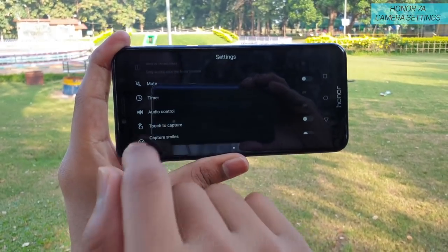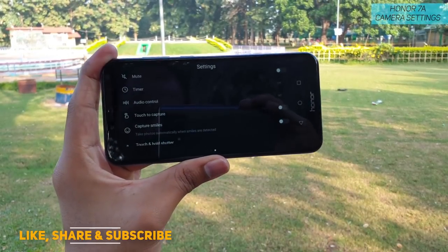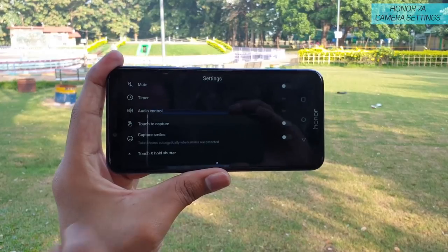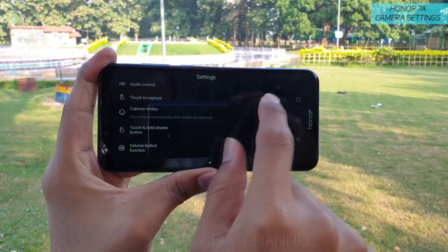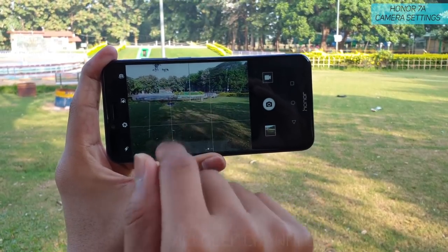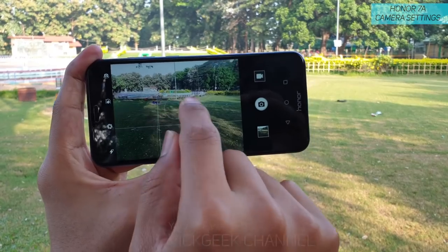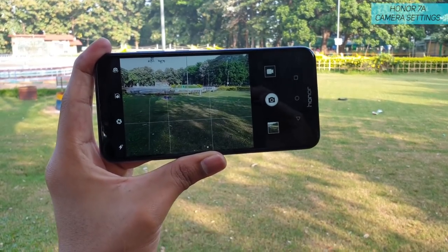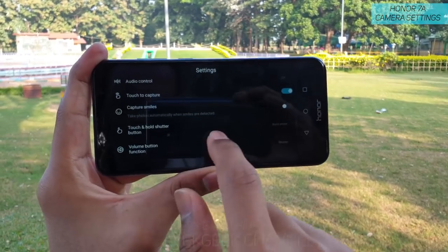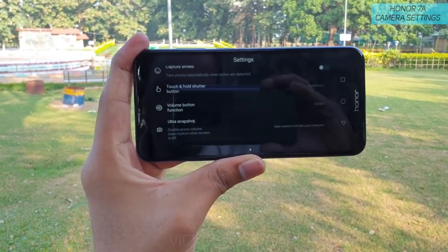If you don't want the shutter sound, you can mute it. There's a timer option and audio control for when you're shooting video — it lets you control the audio meter. There's also a Touch to Capture feature: when enabled, tapping to focus automatically captures the image for you without needing to press the shutter button again. It focuses and shoots automatically, which is really convenient. There's also a Capture Smile feature that takes pictures when someone is smiling.